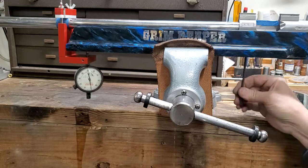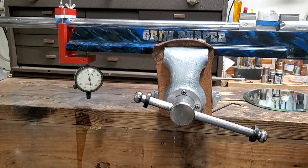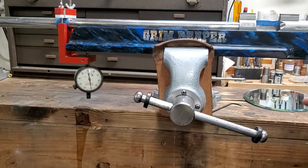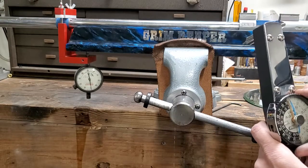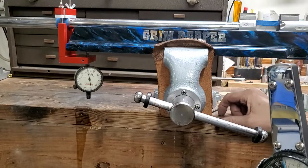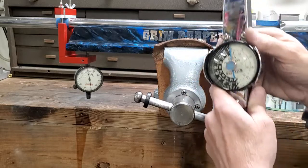The thousandths-of-an-inch indicator — just to give you an idea for some of you guys, and I may have covered it before — the average human hair is about one to two thousandths of an inch thick. I hope your head's a little thicker than that. Some people, I wonder — let's just not go there. You get the gist: it's showing you how sensitive that indicator is, because if I bump it across a strand of your hair, it would move one of those marks.